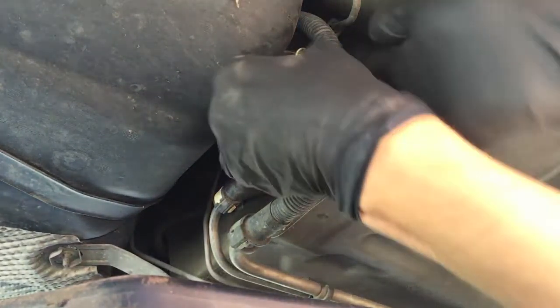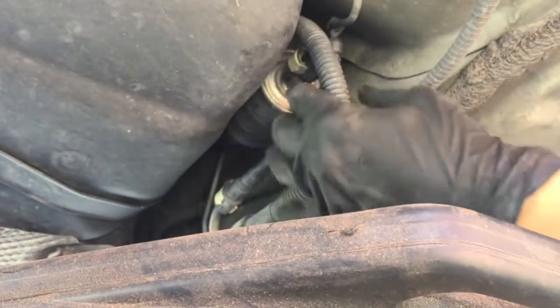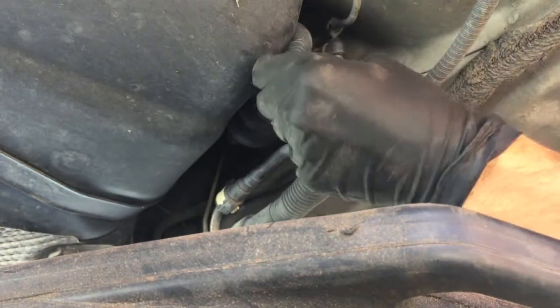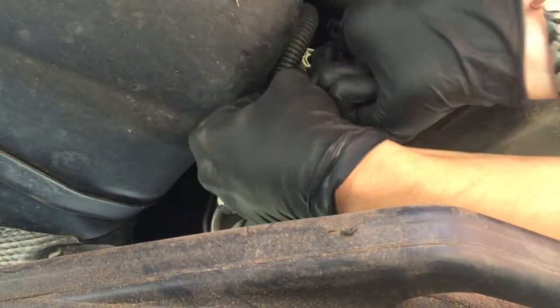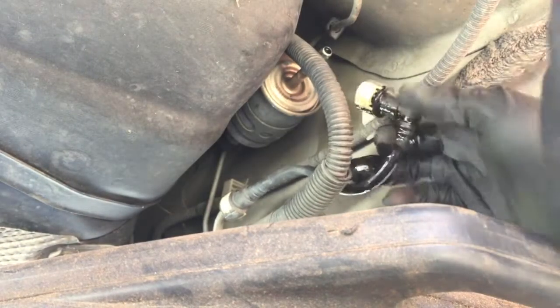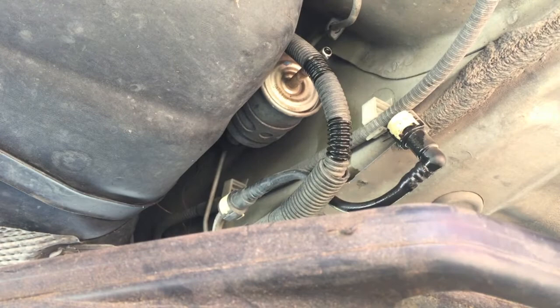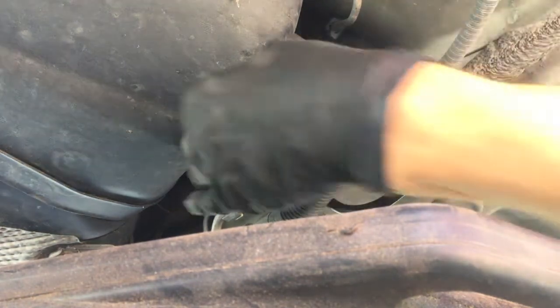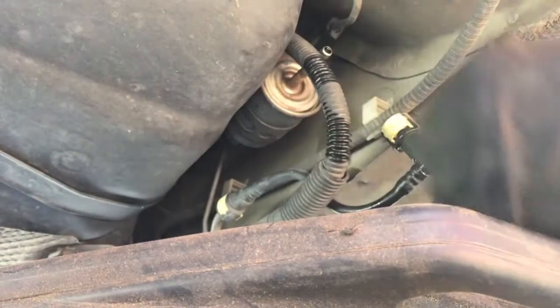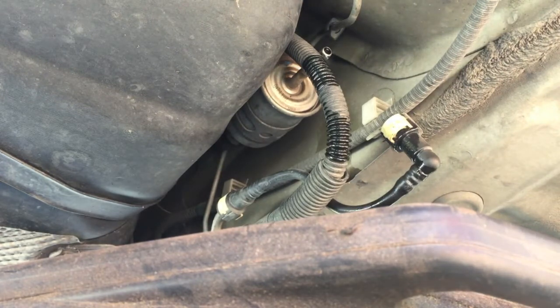You should see how it kind of popped out up top, so now we'll be able to pull it off. There's clip number one. I always notice how the fuel filter looks because there's always a flat spot and then a rounded edge, and that's where you know which way the fuel is going to flow through the filter.